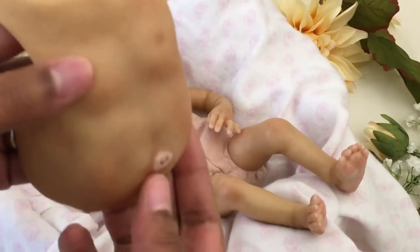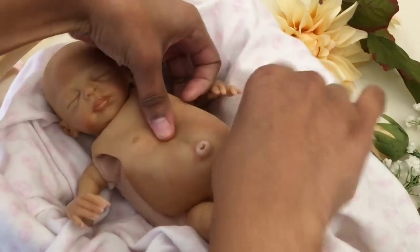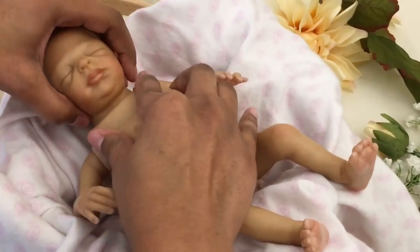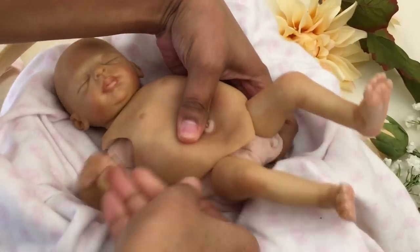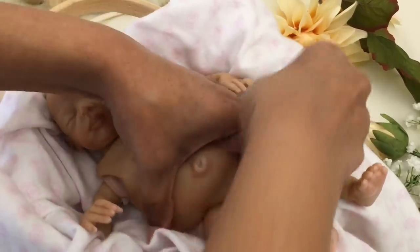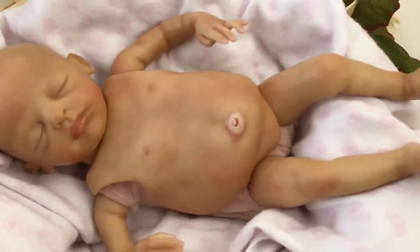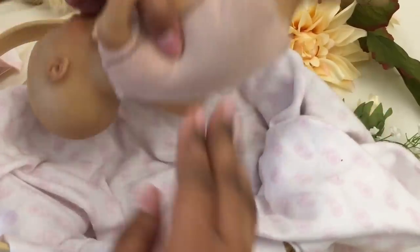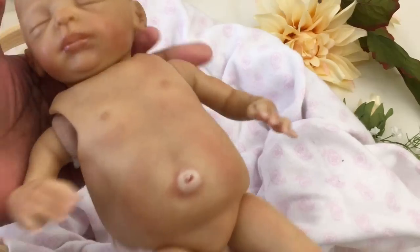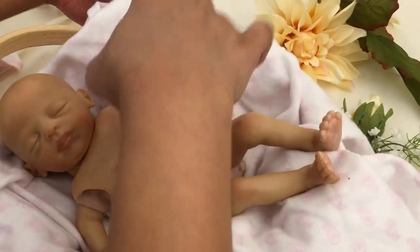Belly plates are designed to sit on top of the cloth body to create the appearance of baby skin on the torso. This is what's called a front plate, or belly plate — it comes all the way up to the shoulders, but it doesn't attach to anything in the rear, meaning this plate is only visible on the top of the doll.